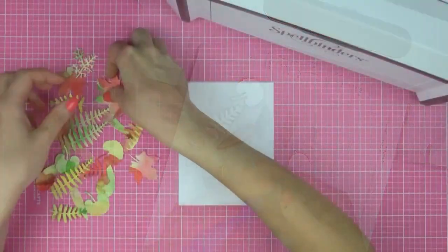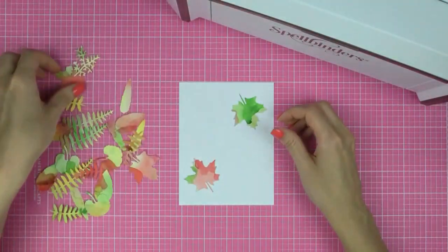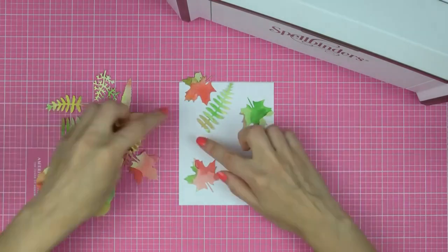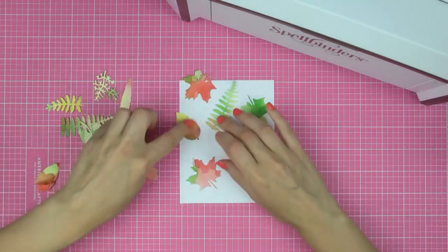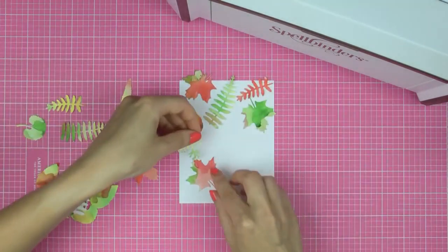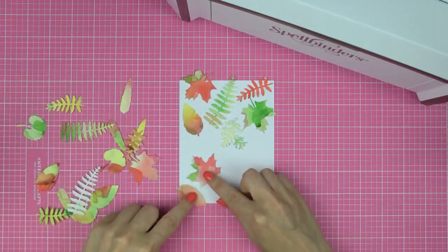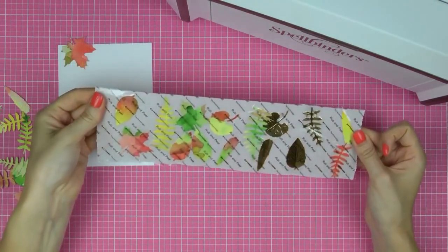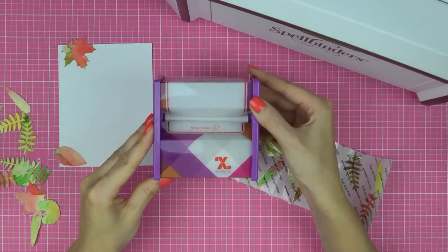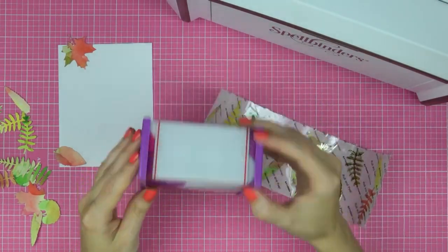Get a white cardstock panel for your card and plan how you want to arrange your die-cut pieces to create a background. We're going to adhere each piece individually to create a beautiful one-of-a-kind watercolour piece for this project. There are several ways you can adhere these onto your background — I'm going to use a sticker maker and turn each of those die-cut pieces into a little sticker. You can also use glue or adhesive sheets.